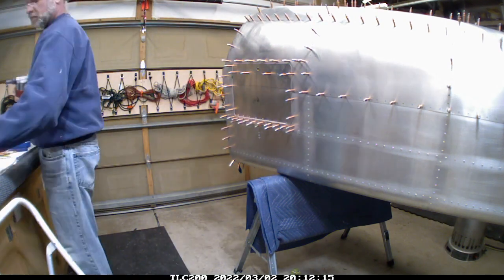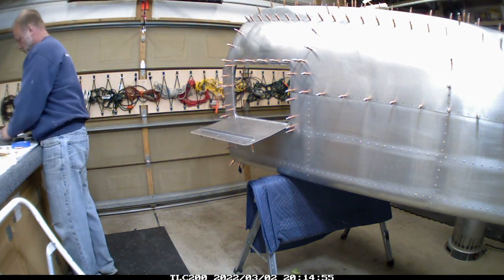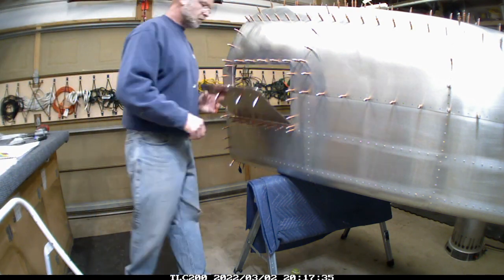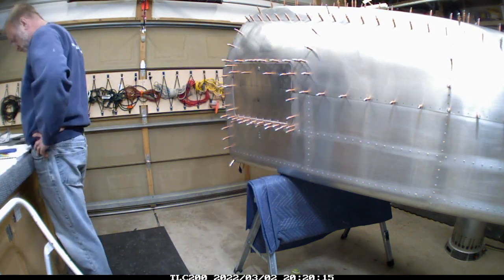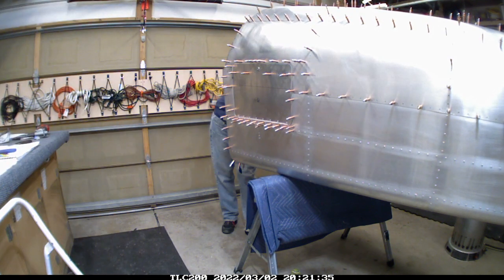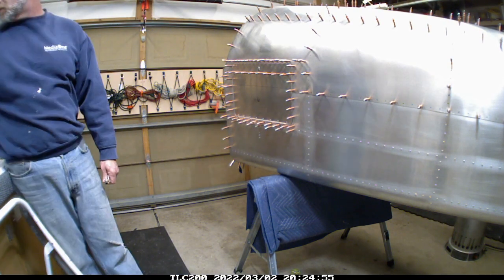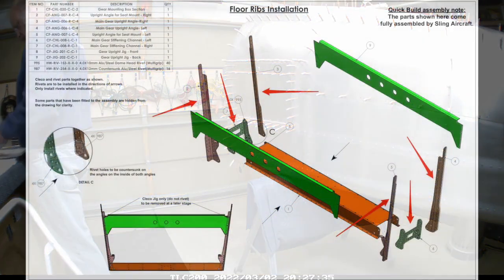All the structural support around that door is kind of a layered sandwich of different parts to create the structure around the door. I just had to fiddle with it a little bit and get all the parts in the right direction. Once it all went together, it matched all the holes at the bottom, got the hinge attached, and I'm very happy with how it looks at this point in time.